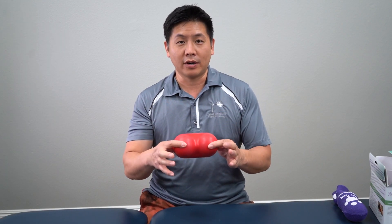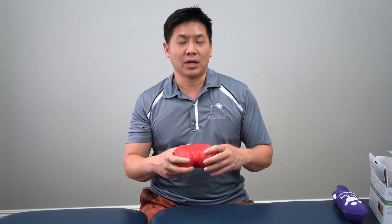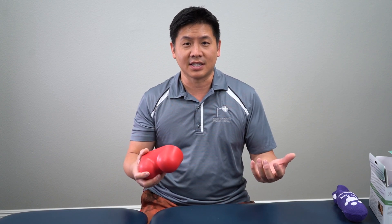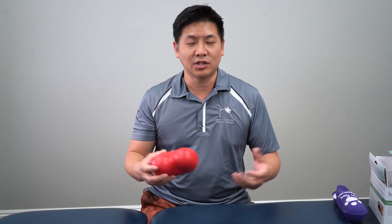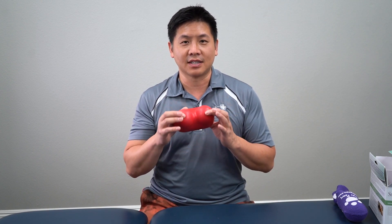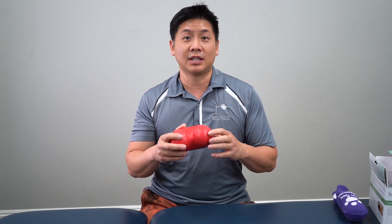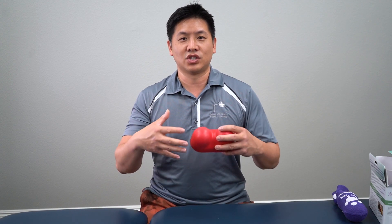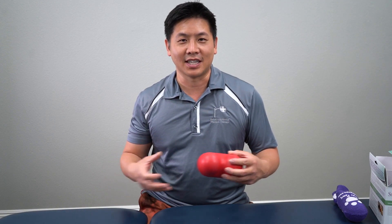We're going to talk about where to place this and what you should be feeling. You want to do this on a nice, comfortable, firm surface. Some people try this on their mattress, and that's okay too, but where you place it is going to make a big difference in how quickly you can relax your body and kind of just zone out and be in a meditative state.